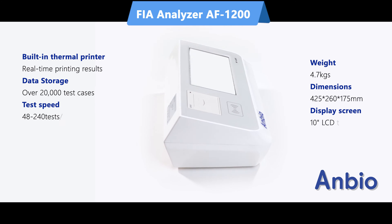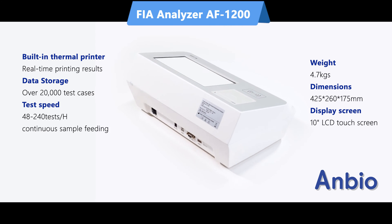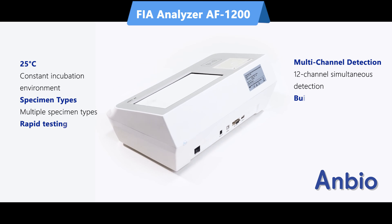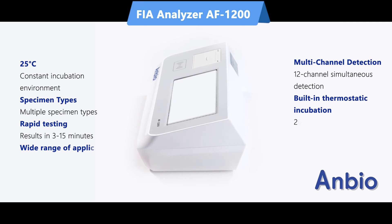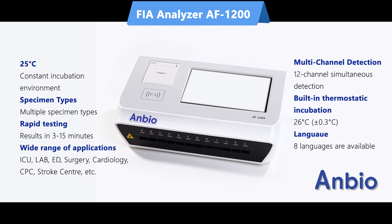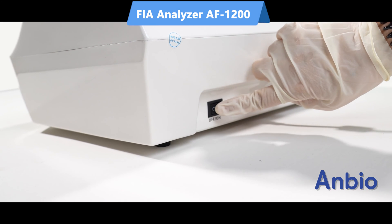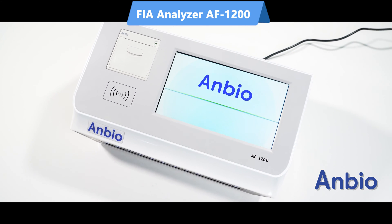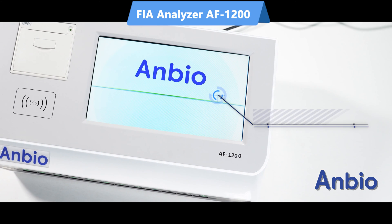The AF1200 Immunofluorescence Analyzer is compact and lightweight at just 4.7 kilograms, with dimensions measuring 425 mm in length, 260 mm in width, and 175 mm in height, featuring a vibrant 10-inch color touchscreen for intuitive navigation.